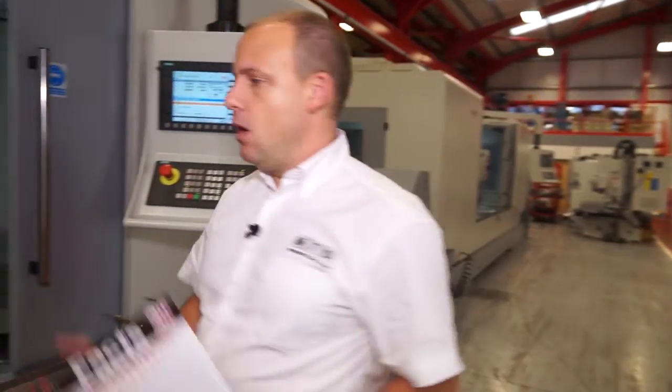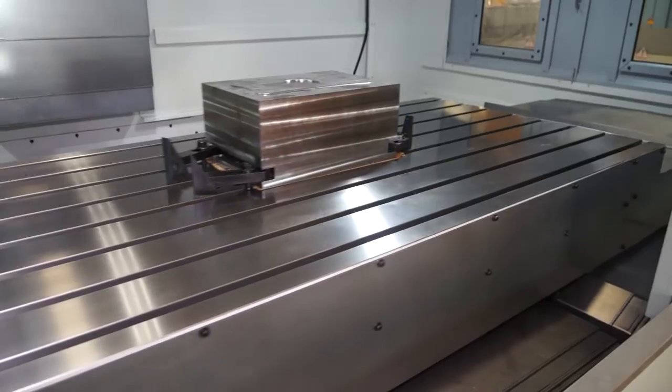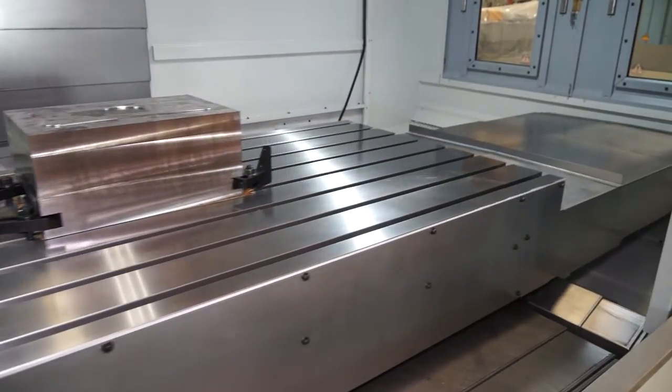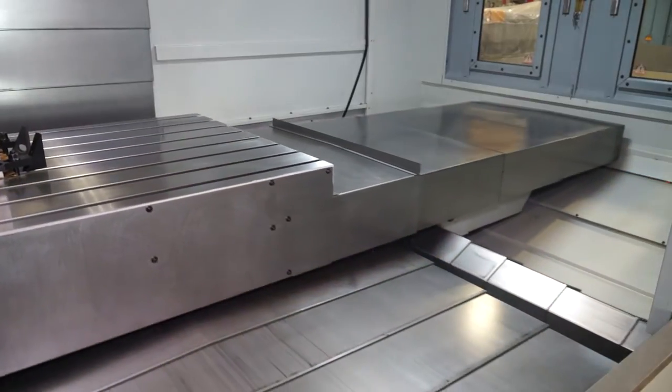Looking at build quality on this machine: we have a heavy duty cast base and it's a box guideway construction. On the 2010 we've got four box guideways under the slideways. So if you're looking to machine larger components and more difficult, testing materials, the construction of the machine will allow you to do that. It will minimise vibration and ensure you get accurate machining results as well as good surface finishes.